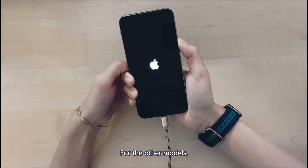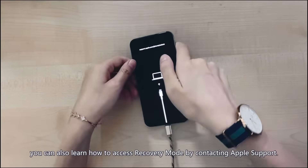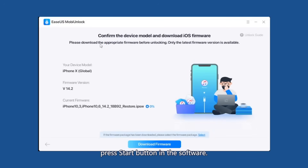For other models, you can also learn how to access recovery mode by contacting Apple support. After ensuring your iOS device is in recovery mode, press the Start button in the software.